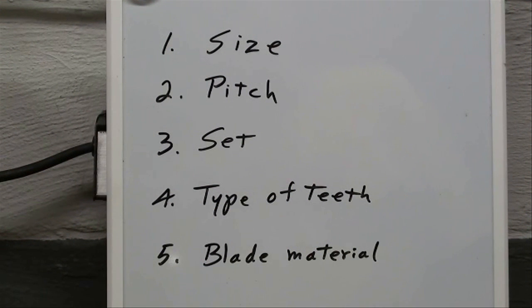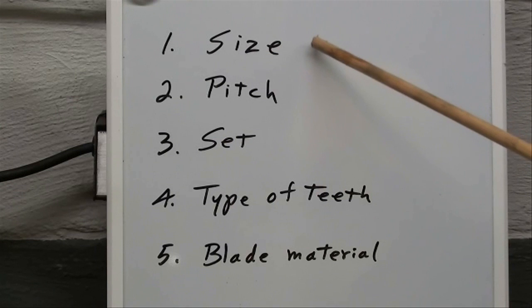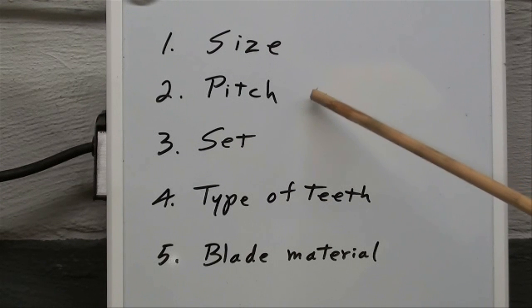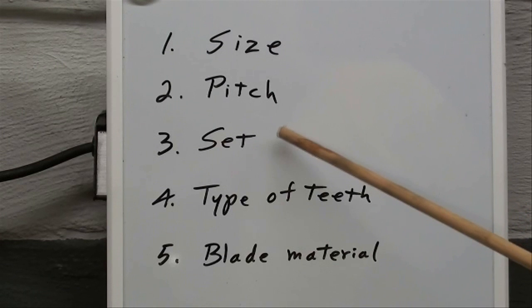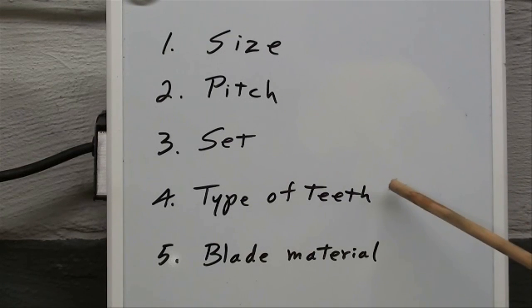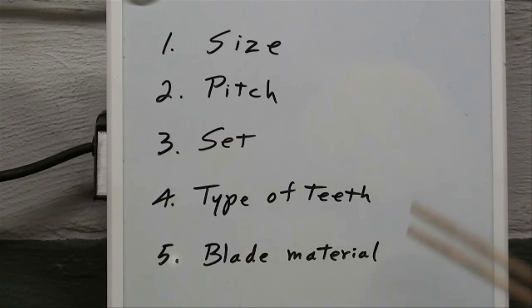Here are some of the things you have to consider when purchasing blades. First, obviously the size — that means the length of the band and the width, and sometimes you need to know the thickness, though thickness is kind of a standard thing. Pitch means the number of teeth per inch. Set is the way the teeth are alternately set, and I'll show you a picture of that in a second. Type of teeth means whether you want regular teeth or a hook or skip tooth.